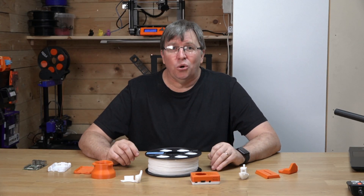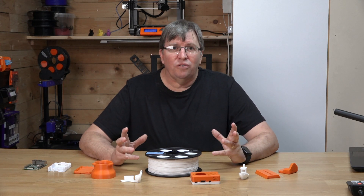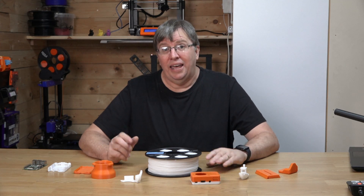In today's video we're going to be talking about FLEX SBS Filament, a brand that is proudly based in South Africa. First of all, let's talk about what SBS Filament is and how it differs from other popular filaments like PLA and PETG.